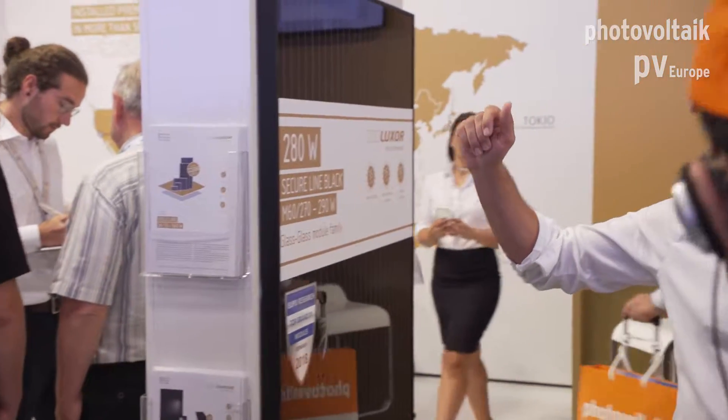The first one will be the half-cut cell module, which we can see at the very front, so I kindly ask you to follow me.